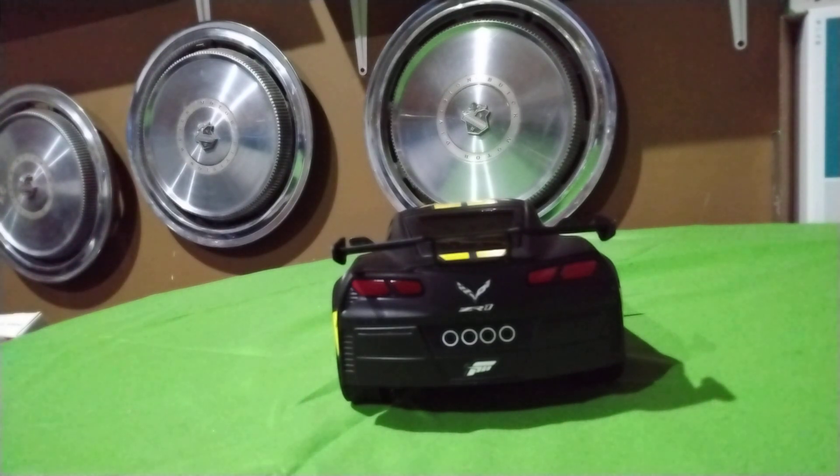Right here it says New Bright — so yeah, that explains it. They used a dirt cheap battery and then put their sticker on it.